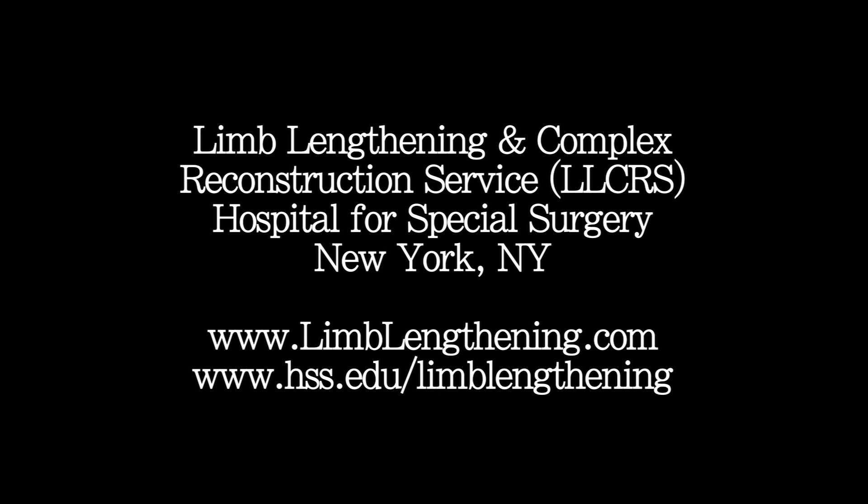Hello, I'm Dr. Robert Rosbrook from the Hospital for Special Surgery in the Limb Lengthening and Complex Reconstruction Service. This is going to be a preoperative patient educational session for limb lengthening and deformity correction using external fixation. I'm going to discuss with you, just like I would discuss with a patient before surgery, the details of the procedure, what they can expect, and handle some typical common questions.